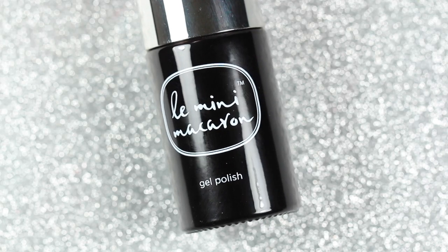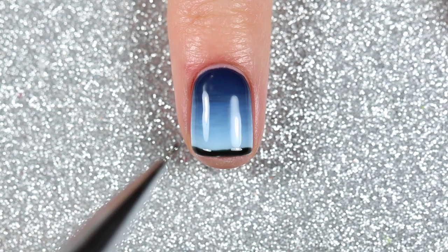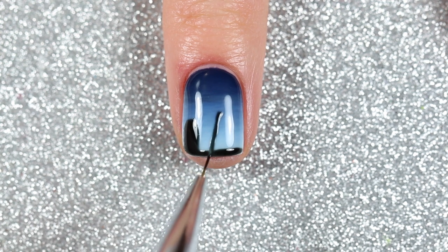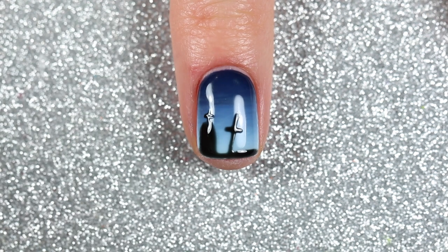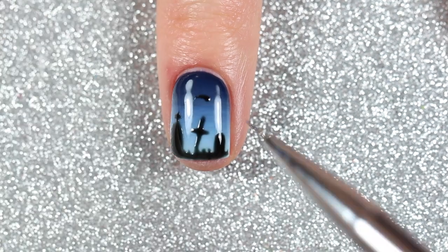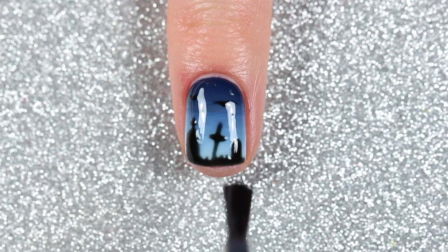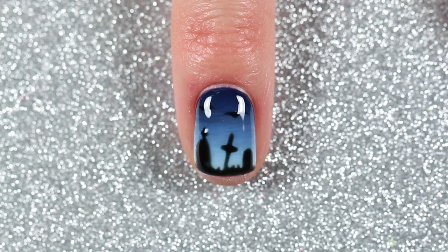For the graveyard part, I lined the free edge of my nail with licorice and a detail brush for the ground, then painted some tombstones — painting them upside down and filling them in — as well as some crosses and some grass. Because the top looked a little empty, I painted some birds with two simple curved lines. I cured it for 30 seconds, finished with one coat of gel shine top coat, cured again for 30 seconds — and here is the finished graveyard design with a blue ombre background.